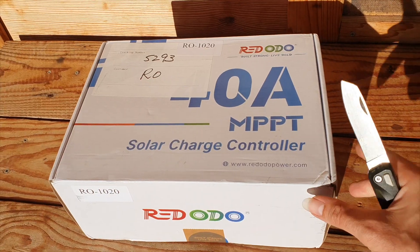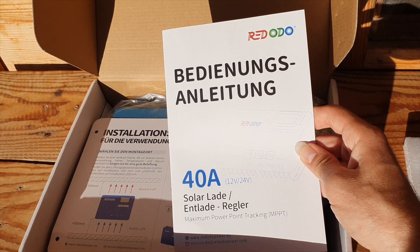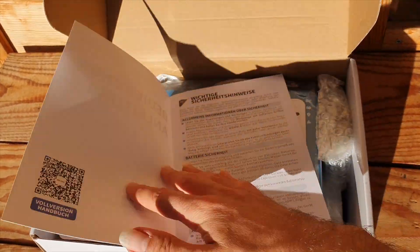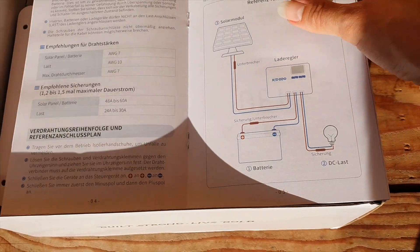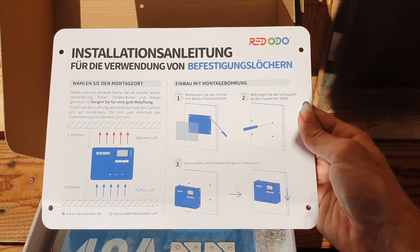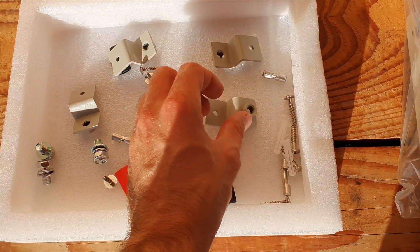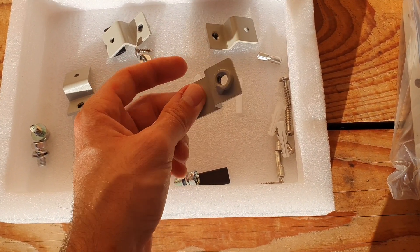It is a 40-amp charge controller that they sent out to me. I will leave a link down below in case you're interested. They're doing a Black Friday sale at the moment — I think it's going on until the 3rd of December. I will leave affiliate links for both the European store and the US store, as they're separate. I also have a coupon code, which is TheOneGoodRoad, in case you're interested in saving like 5% or 10% off your order.